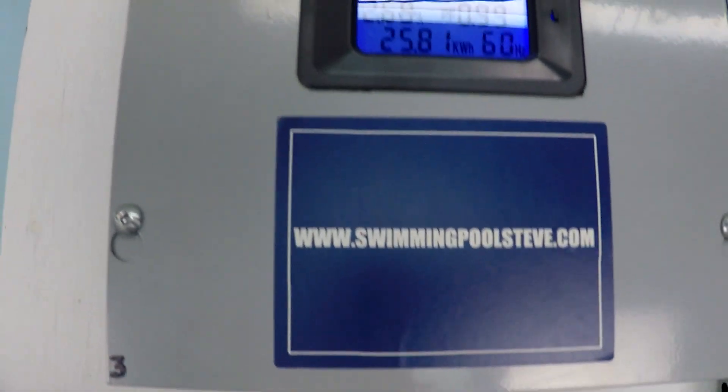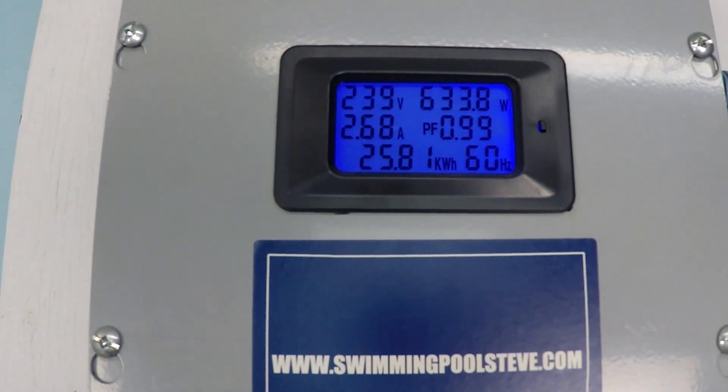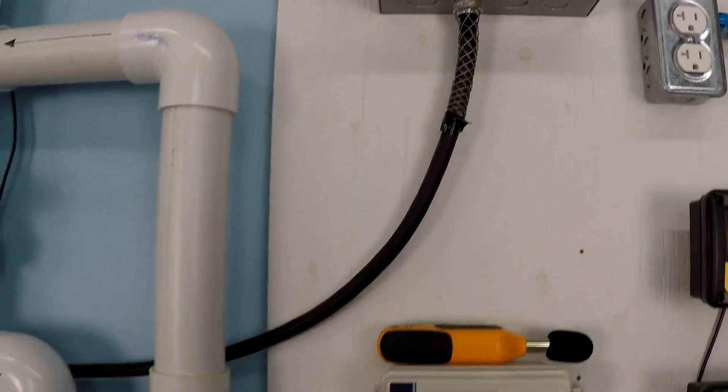At 2,500 RPM: just over 58 gallons per minute, 633 watts of power consumption, and 2.69 amps of current draw.